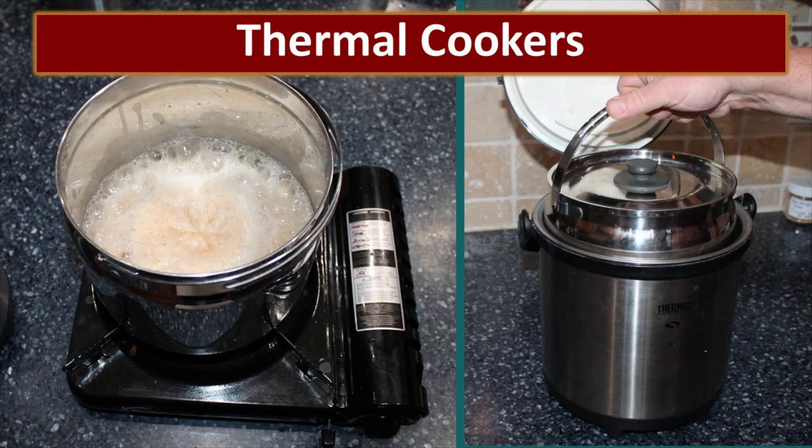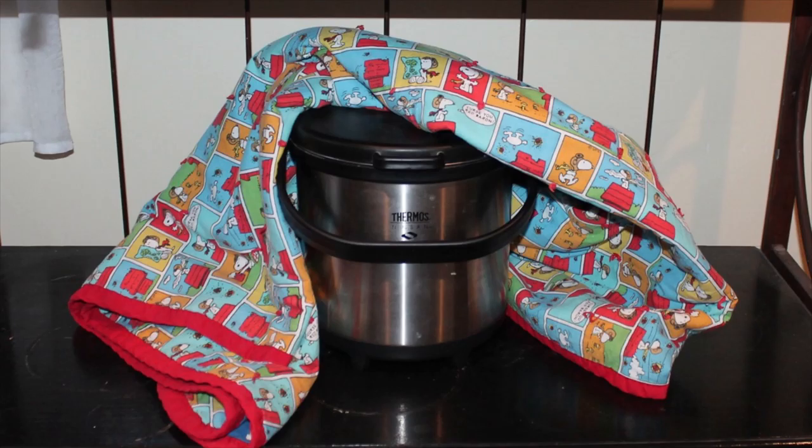Let's start out with thermal cookers, which are generally the commercially made products that are available on the market. On the left, we are cooking steel-cut oats. We did this by boiling water and apples, and then adding the steel-cut oats. We put the lid on the pot, put it inside the thermal cooker and closed the lid, and we let it do its magic. This is our thermos cooking carry that we use on a regular basis — it's still in great condition, even though it's 15 years old. So if you buy a good quality product, it will last a good long time and do a great job. Now technology has improved somewhat over time, and so the products that you can buy today are even better. If we are cooking something that's going to take a long time, we also wrap it with a baby blanket just to add another layer of insulation.